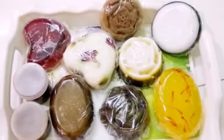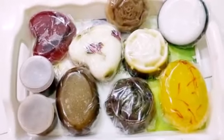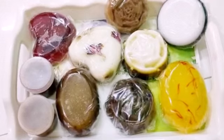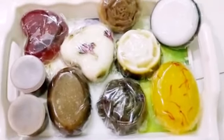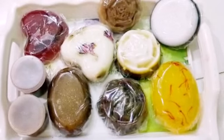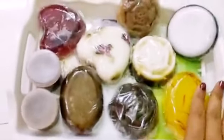Ma'am, you are awesome because you have explained it to us so well and I have no difficulty in understanding this. I want to show you some of my soaps and all of them look awesome.